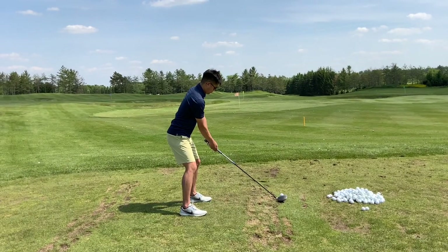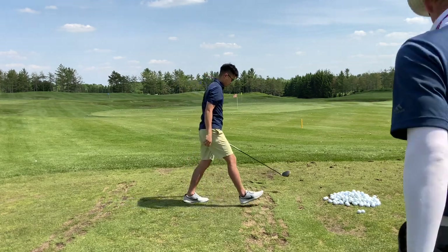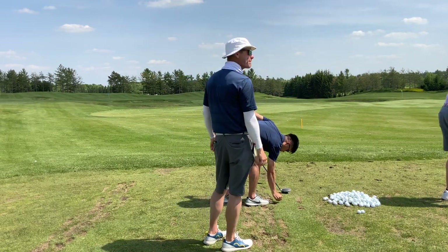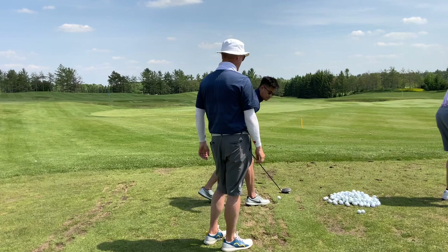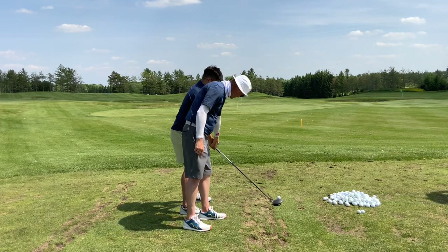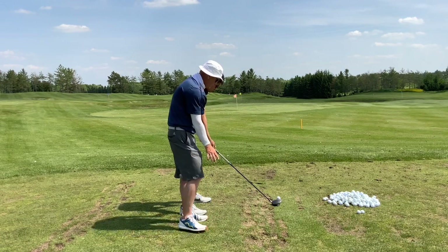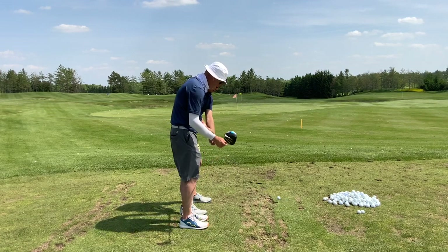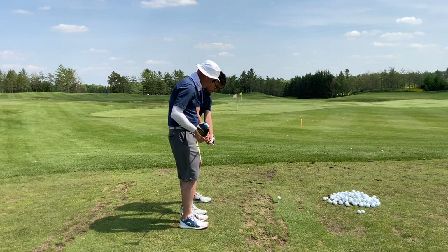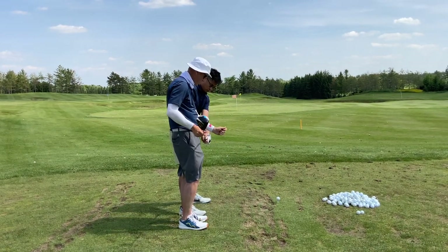I'm okay with you squeezing the grip tight, as long as it doesn't lock out your wrists. That's got to be softer. So hinge it back, keep your forearms soft. This is going to feel like it bends back as far as it can. If I put a T through your palm, that T points down at the ball. Fully bent back, fully cocked up — two different motions: cocking up, bending back.